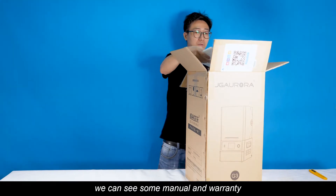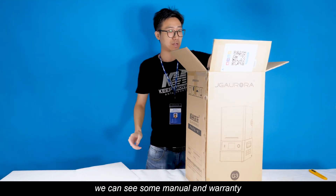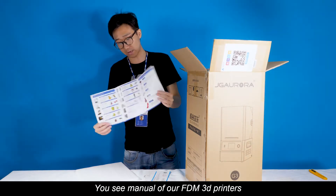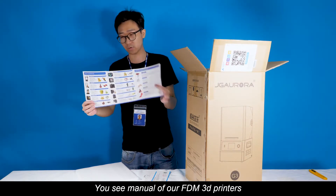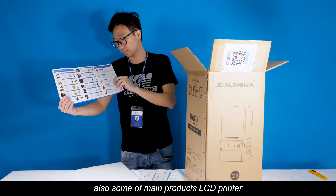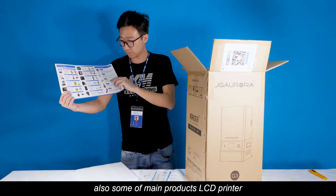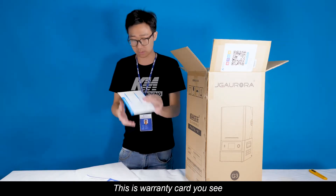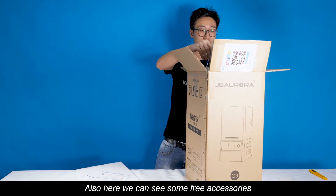After we open the box, we can see some manuals and warranty. You can see a manual for our FDM 3D printers, also some info about our main products: LCD printer, SLA printer, and also industrial printers. This is the warranty card.